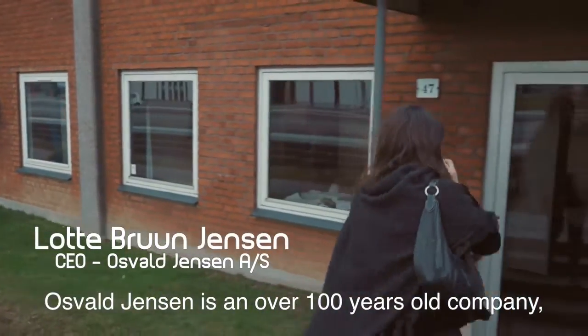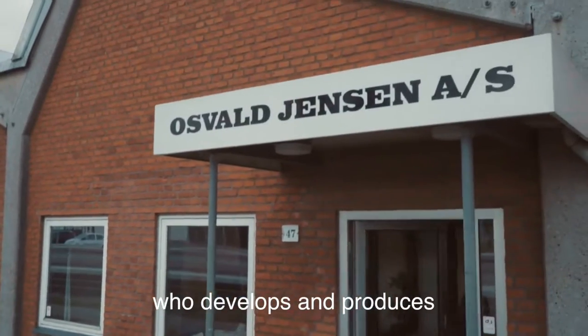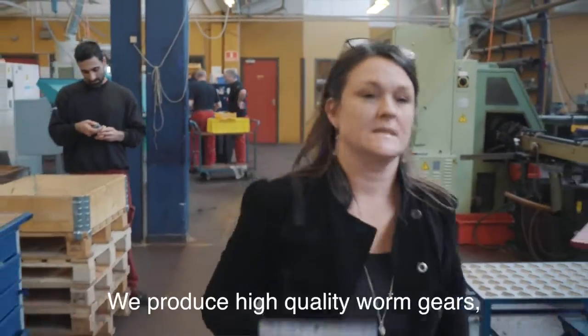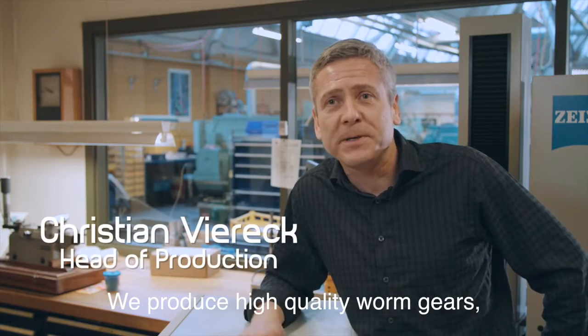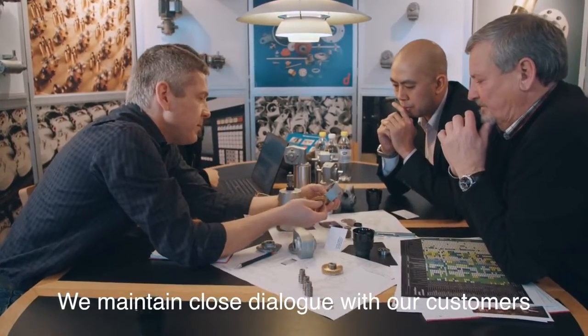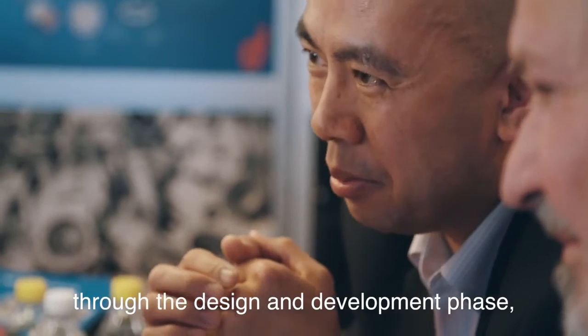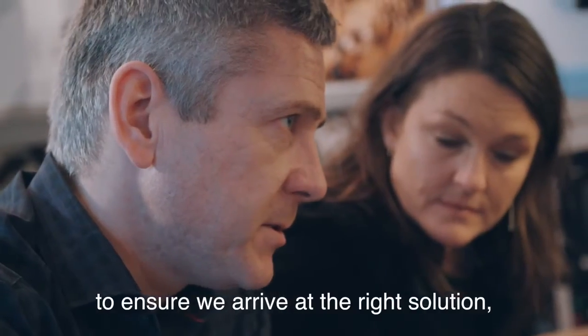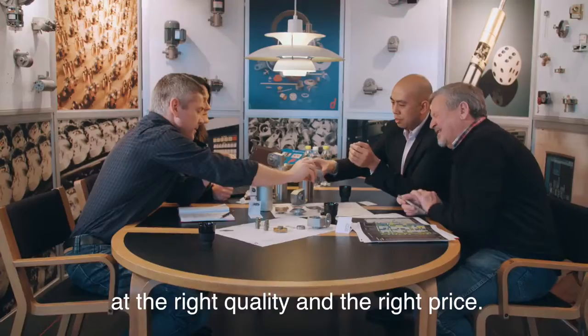Osval Jensen is an over 100 years old company who has developed and produced transmission parts for a wide range of industries. We produce high quality worm gears, gear wheels, worms and gears here at our factory in Denmark. We maintain a close dialogue with our customers through the design and development phase to ensure we arrive at the right solution, the right quality and the right price.